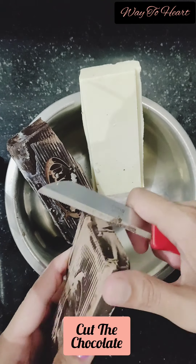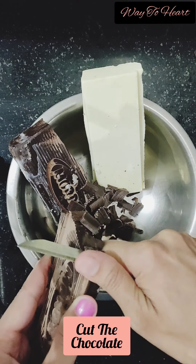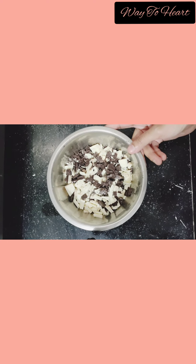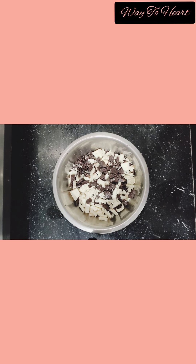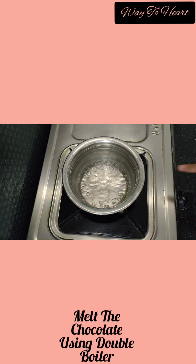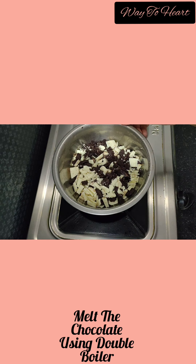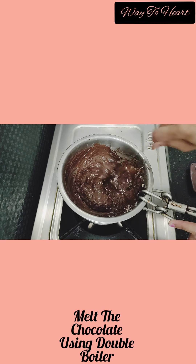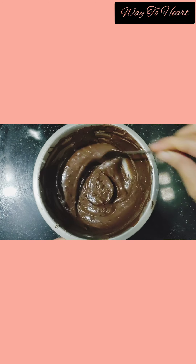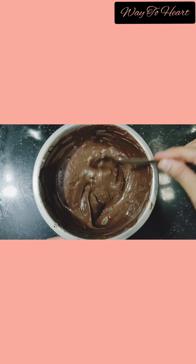First we cut the chocolate into pieces. Now we will melt it using the double boiler method. The chocolate is completely melted.